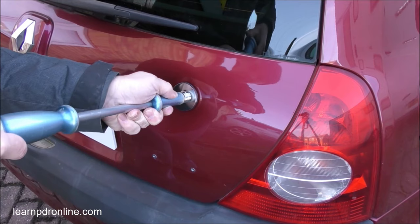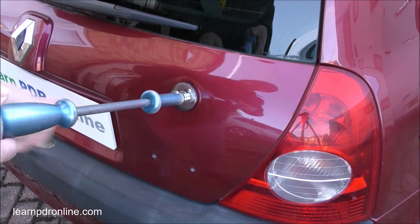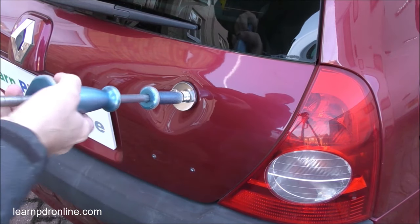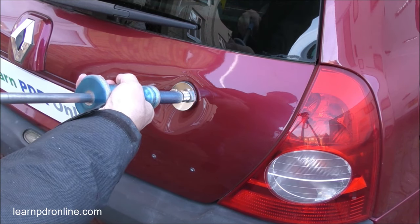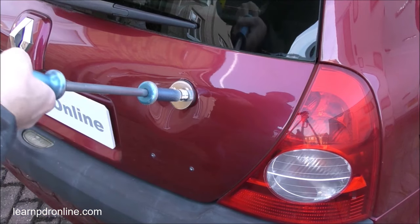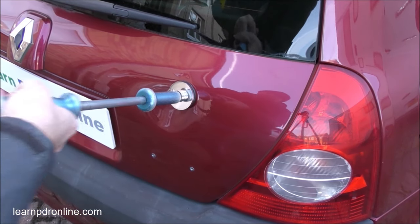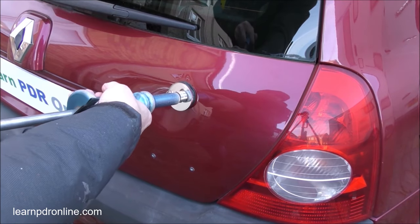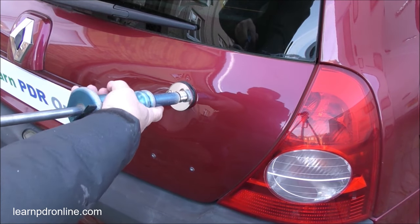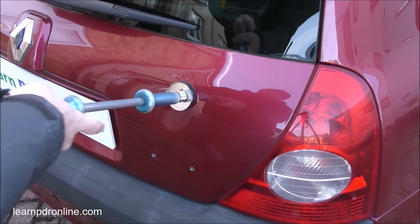When I apply the tab to the panel I give it just a slight twist in motion. This also helps the glue adhere to the tab and the panel, and then just a couple of light taps to make sure it's on before giving it a few harder tugs. You can just start to see the amount of force I'm able to create with this cold glue, and already I'm starting to reduce the overall dent size.